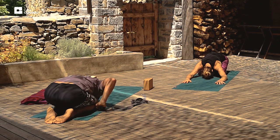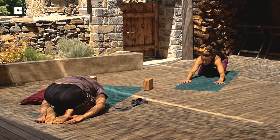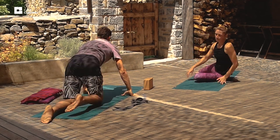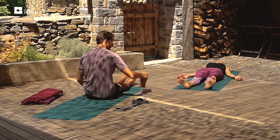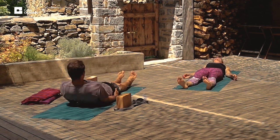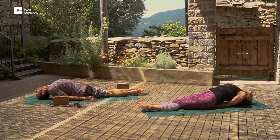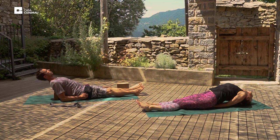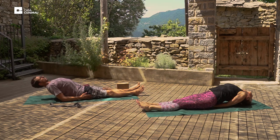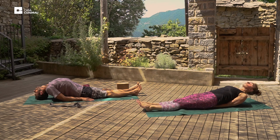Relax the arms. And we'll come back onto our back now, laying down. And set yourself up for fish posture. Bring the arms either underneath or by your sides. Lift the chest and place the head on the mat, looking back. Use a prop if you need to. Open the heart, lift the chest, and relax the hands. And exhale, release.